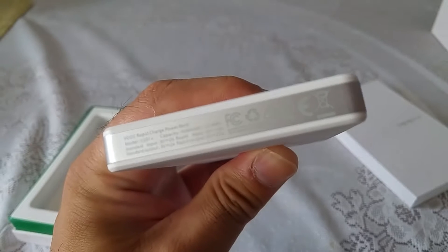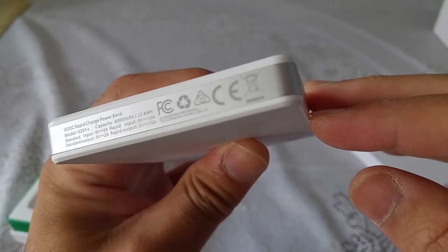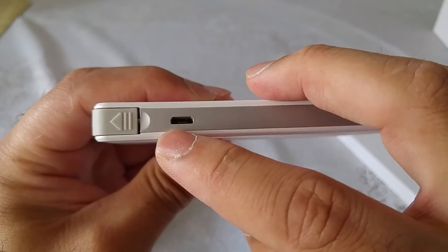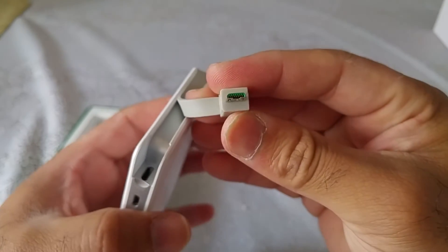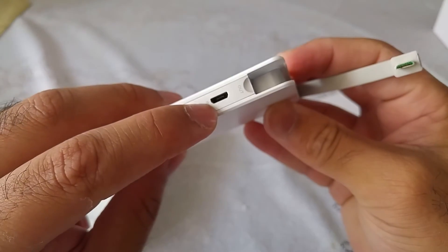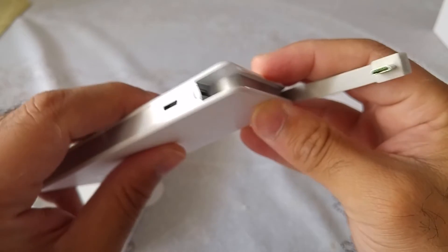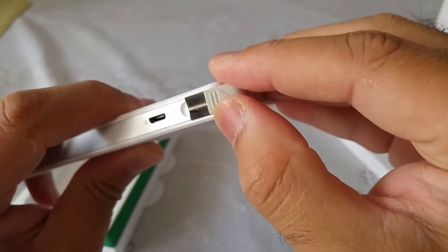On the unit itself, we have a 6,000mAh capacity with a 5V 2A standard output and 5V 3.5A rapid charging output. The model number is V201+. It also has a micro USB charging cable, which is wrapped all the way around the power bank. So you charge the power bank through the input port using your wall charger, then take it in your pocket, and when you're ready to charge your phone, you plug out the cable and connect it to your phone to start rapid charging.